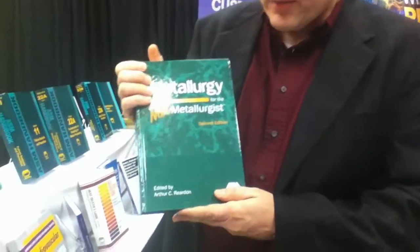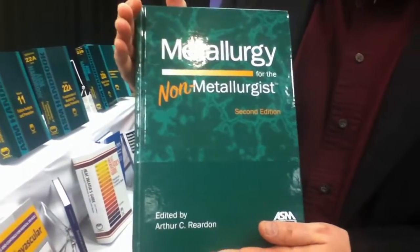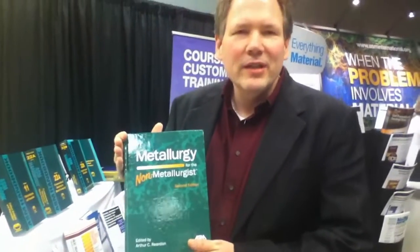So this is hot off the press, just released in October. It's the second edition of our best-selling technical book, Metallurgy for the Non-Metallurgist. This covers metallurgy and alloys from irons and steels to non-ferrous alloys.